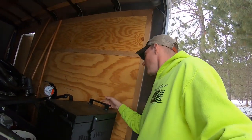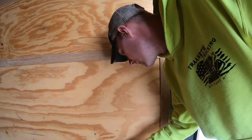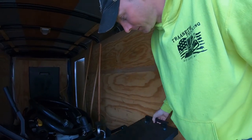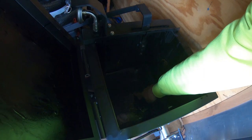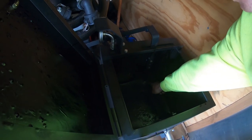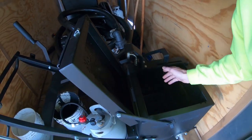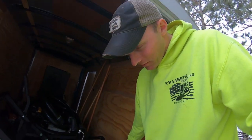Let me show you inside of it. Right now it's a solid block in there — that's all crack filler. It's rubberized, but right now it's solid. You've got to heat that whole thing up to 300 degrees before it turns to liquid.